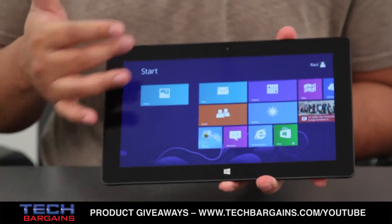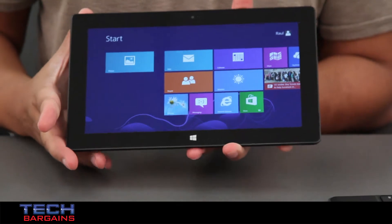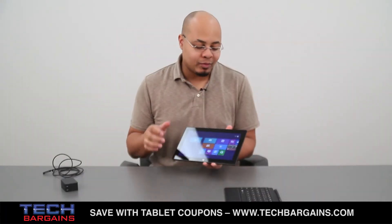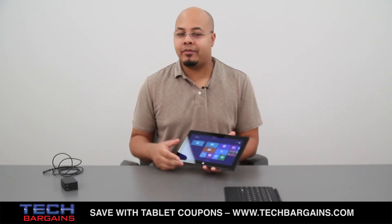The screen is a 10.6-inch screen with a native resolution of 1366 by 768. Microsoft also tried to make it stand out in a few other ways, which we'll get into after a quick spin around the outside of the device.